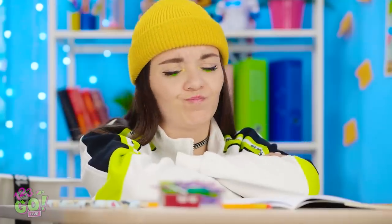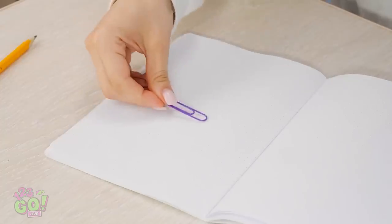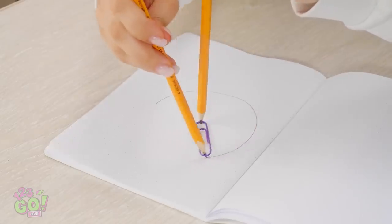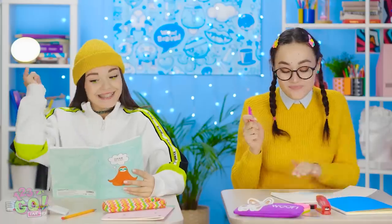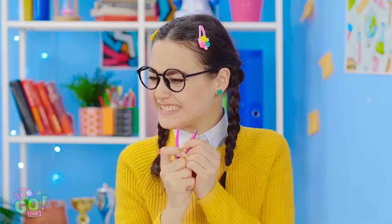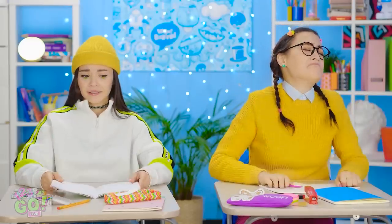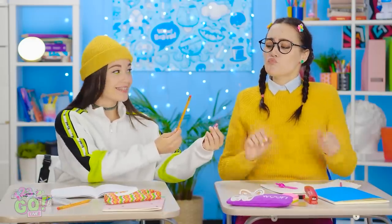There's gotta be something around here that can help me! Paper clips! I can totally make a compass with these! My pencil is in the paper clip. Now my other pencil will draw the line. Look at that! It totally worked! Who needs a compass when you've got smarts? How does she draw that circle on her own? It's just not fair! My compass — I broke it! Don't cry. All you need is a paper clip and a pencil. Thank you.